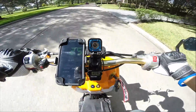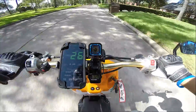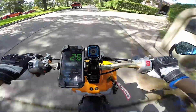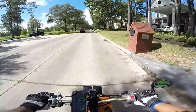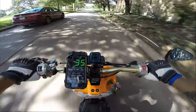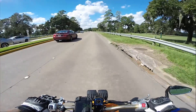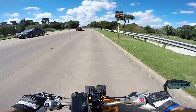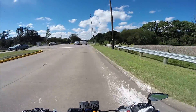7,000 RPM is 25 miles per hour. I've got to remember to hold it because the belt's still moving. 8,000 is about 35 miles per hour. So 7,000 is 25 and 8,000 is 35. I think we're pretty warm now — it's been like five minutes of riding.